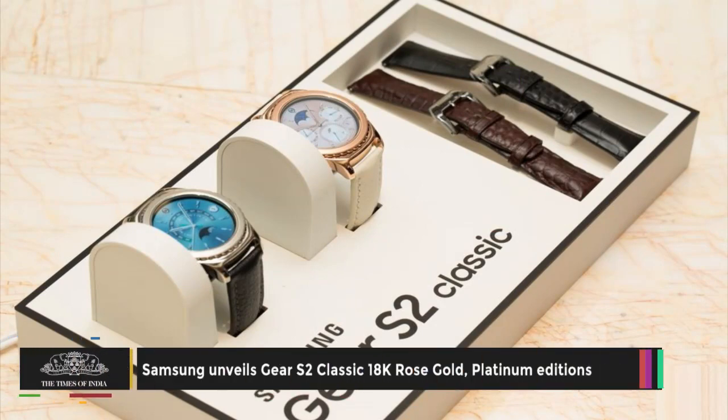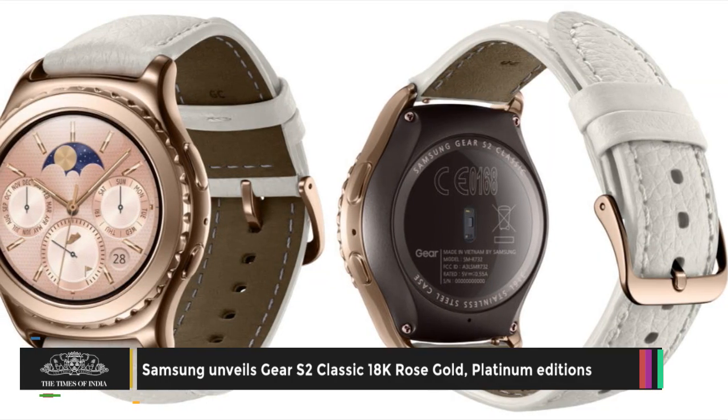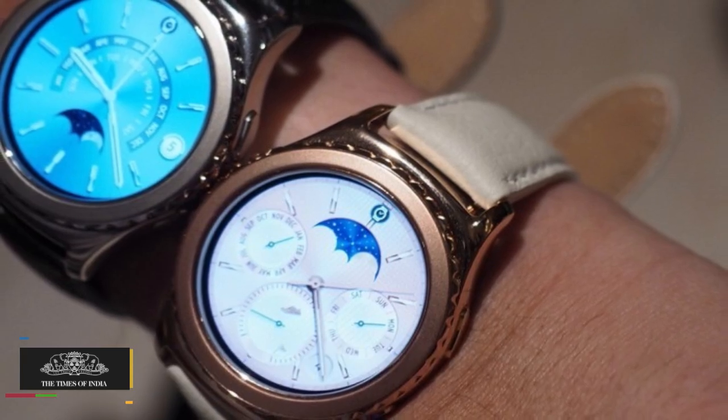The South Korean giant Samsung has unveiled two new premium variants of its Gear S2 Classic at CES 2016. The new versions come encased in 18K rose gold and platinum.